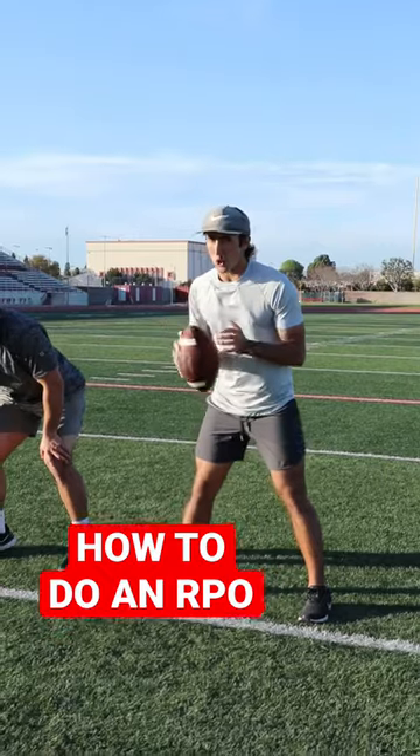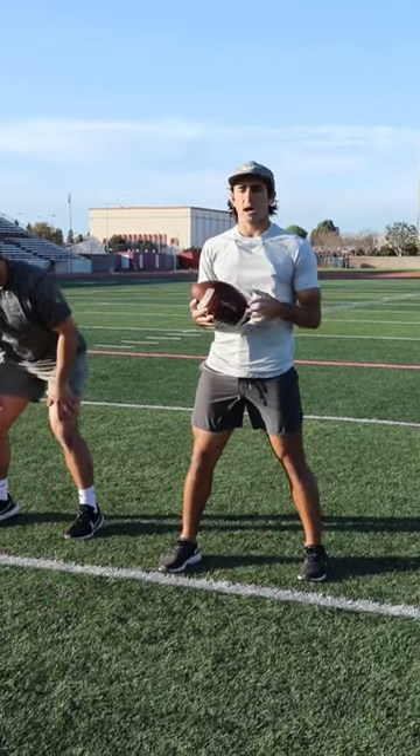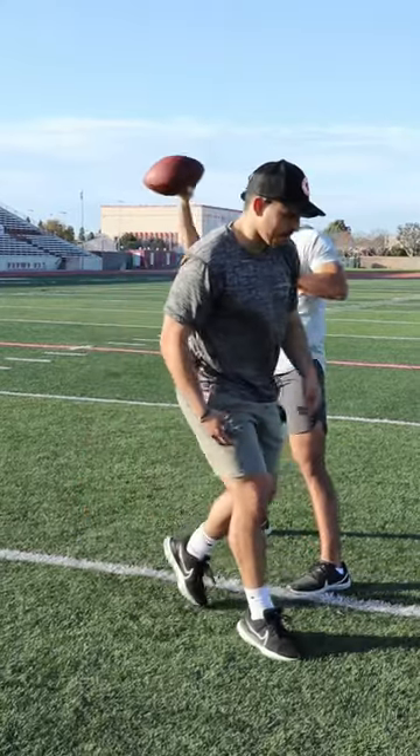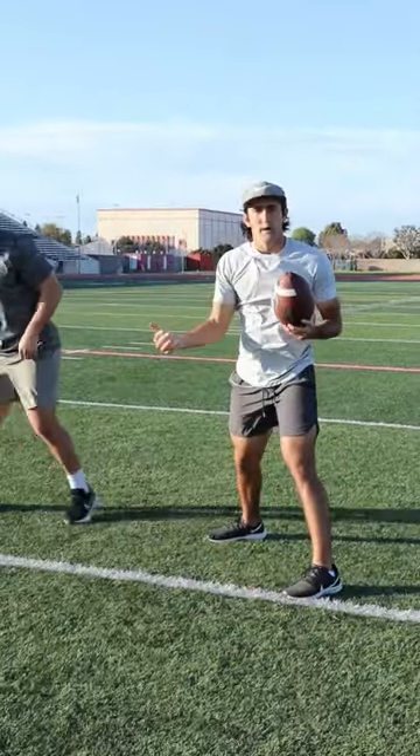All right guys, here we're talking about how you can do an RPO. An RPO is obviously a run pass option where you could either hand the ball off to the running back, or you could pull this ball out and hit a throw like a slant, maybe like a quick pop route, whatever it might be.